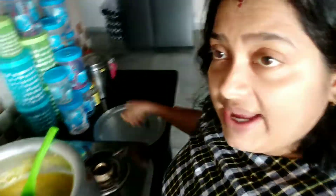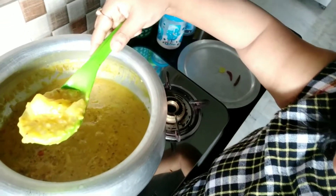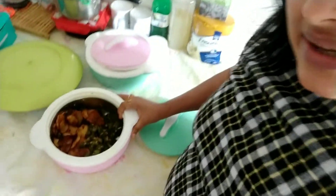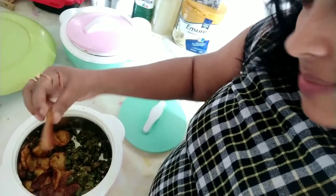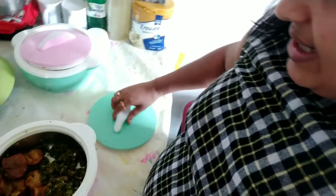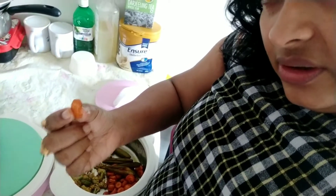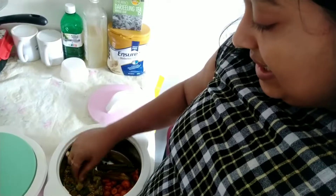Today Krishnadi made sabudana khichri — yummy! With moong dal. Sabudana khichri with moong dal. So if you want to see the sabudana khichri recipe, please comment and I will shoot the video and share it with all of you. Next is round shaped potato chips, lettuce finger fry, round shaped carrot fry, cauliflower fry, and purple fry.